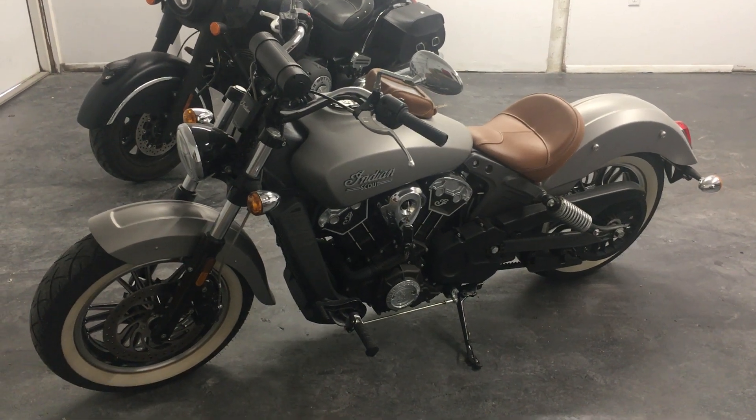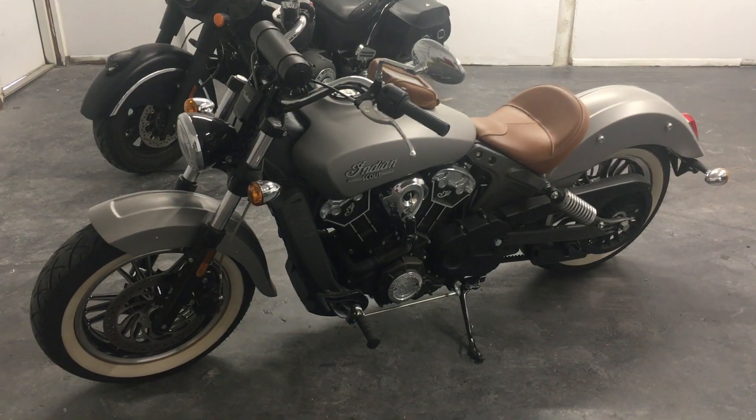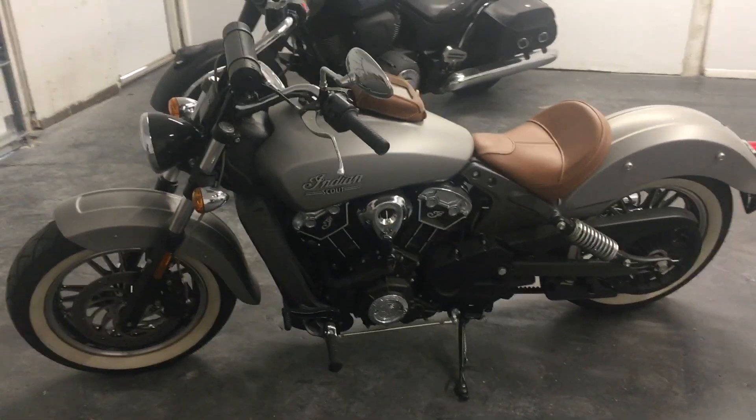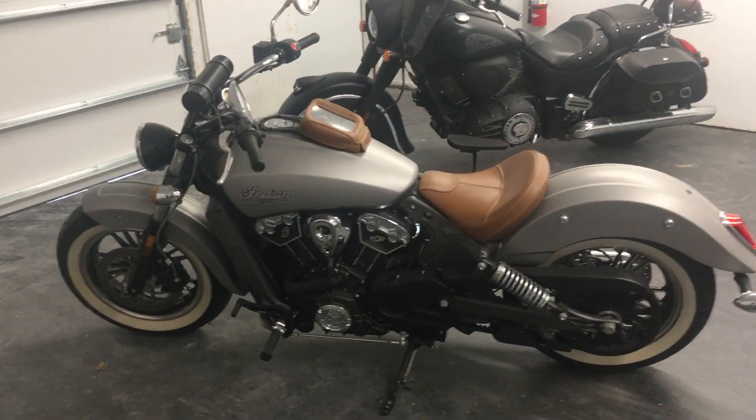This is the 2016 Indian Scout. It's the full Scout, not a 60. You can see that by the silver top on the Vs.